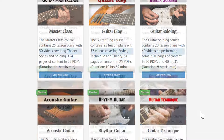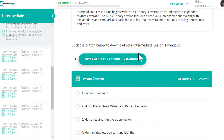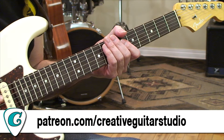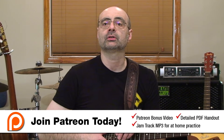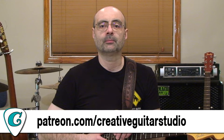You can check out all the different programs: beginner, intermediate, advanced. I've got technique courses, acoustic guitar, ear training, music reading, rhythm guitar — there's tons of stuff. If you're signed up as one of my $15 a month Patreon members, you'll get to watch a bonus video for the second half of this lesson with two more triplet ideas. You'll also get jam tracks and a detailed PDF handout showing all the examples in both music notation and tab, plus additional tips and explanations not in the video lessons. Become a $15 a month supporter at patreon.com/creativeguitarstudio.